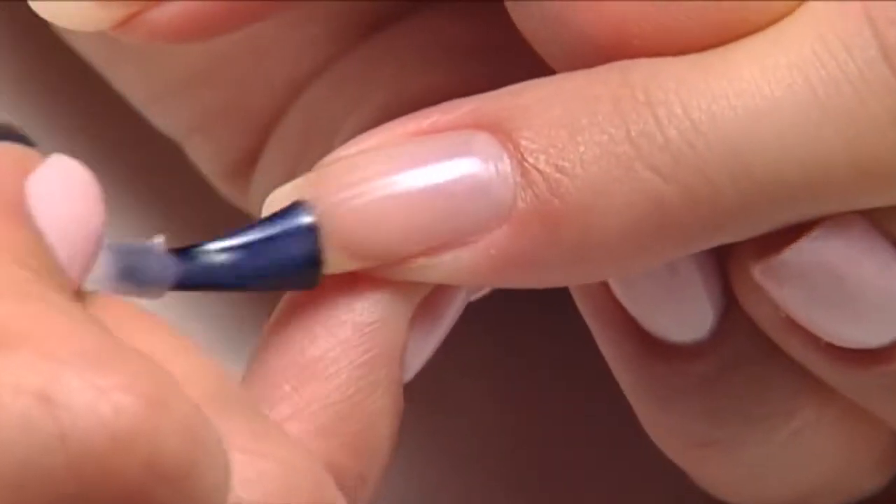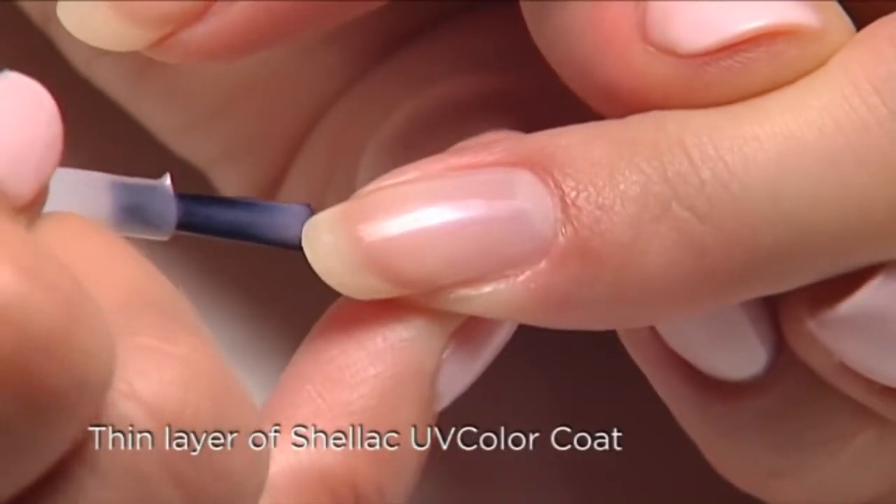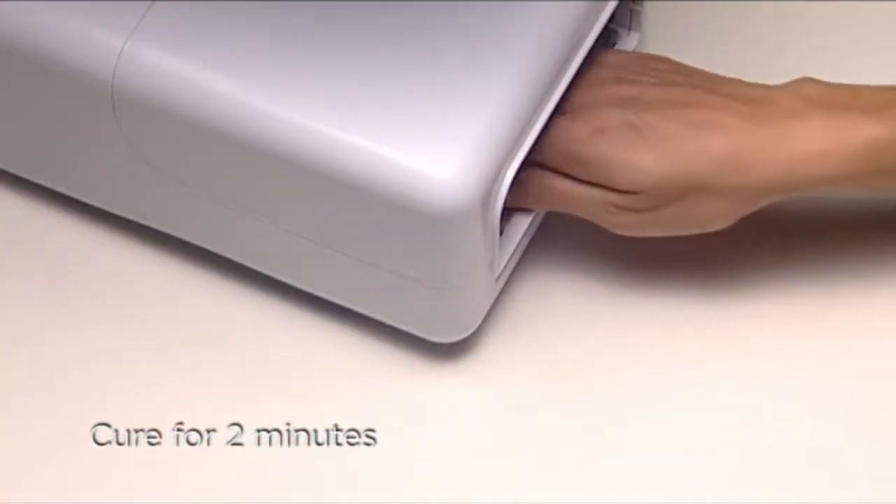Apply a thin layer of sheer pink shellac color over the surface and along the edge of the nail, and then cure for two minutes.